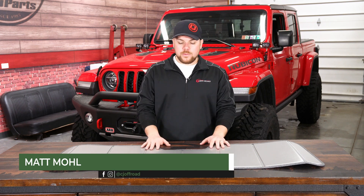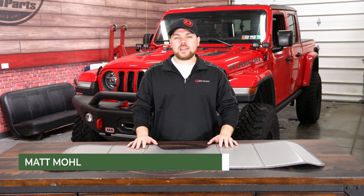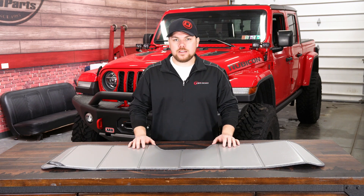Hey guys, Matt with CJ Off-Road here. Now in front of me on the table, it might look a little bit confusing as to what I've got, but this is going to be Covercraft's windshield sunscreen.